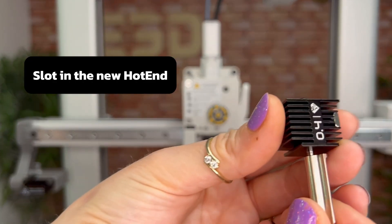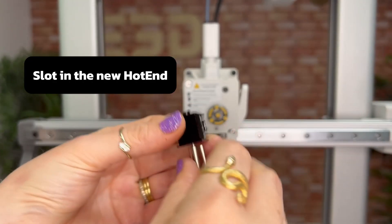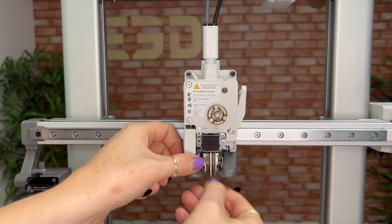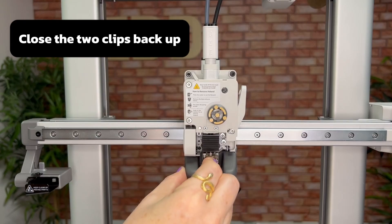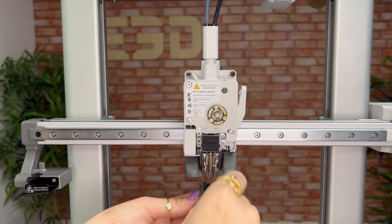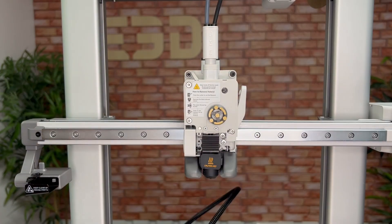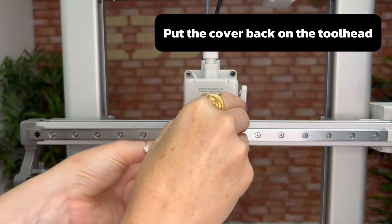Now you can slot in your new hotend — the magnetic strip will make this super easy. Next, close the two clips back up to hold the hotend in place, then pop the heat sock back on, click the cover back onto the tool head, and you're done.